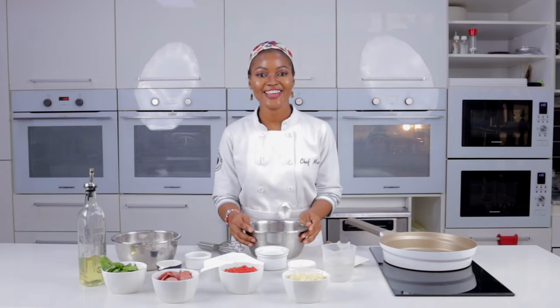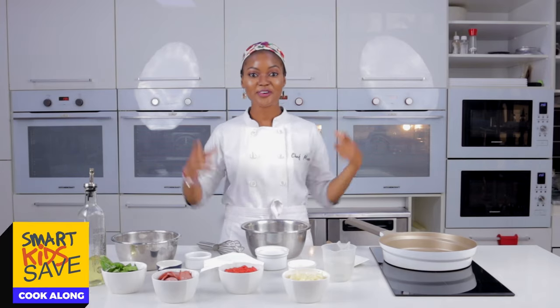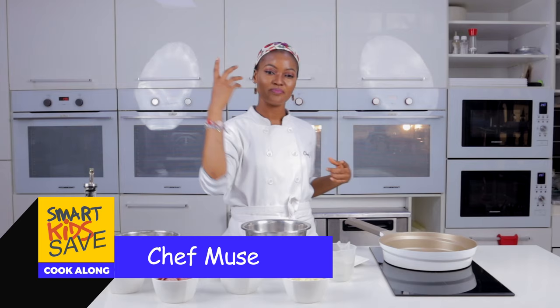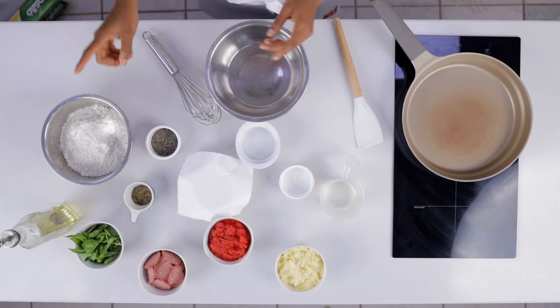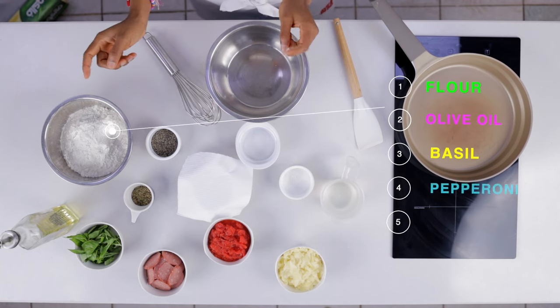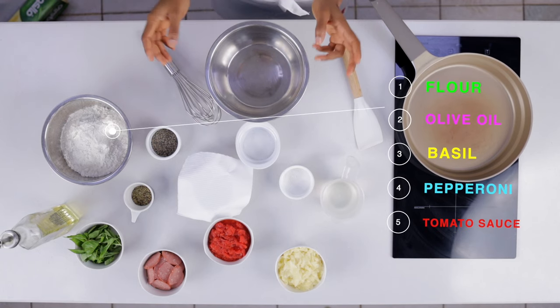Hello! Happy Children's Day! Welcome to SKS Cook Class with me — my name is Chef Mules — and we're going to be having fun making pepperoni pizza and shawarma. Are you ready?